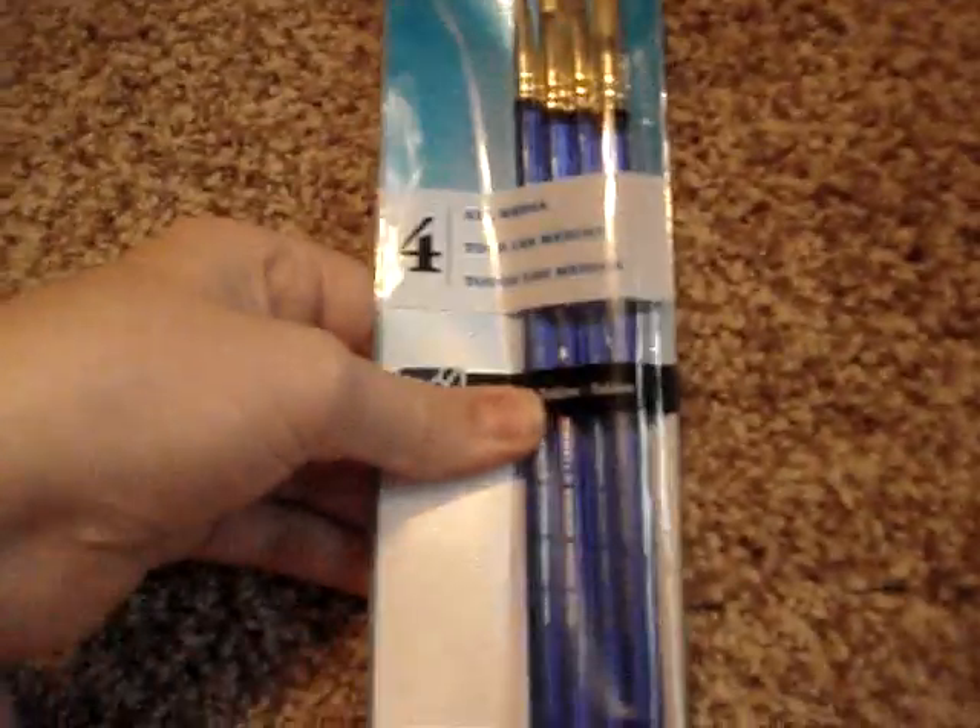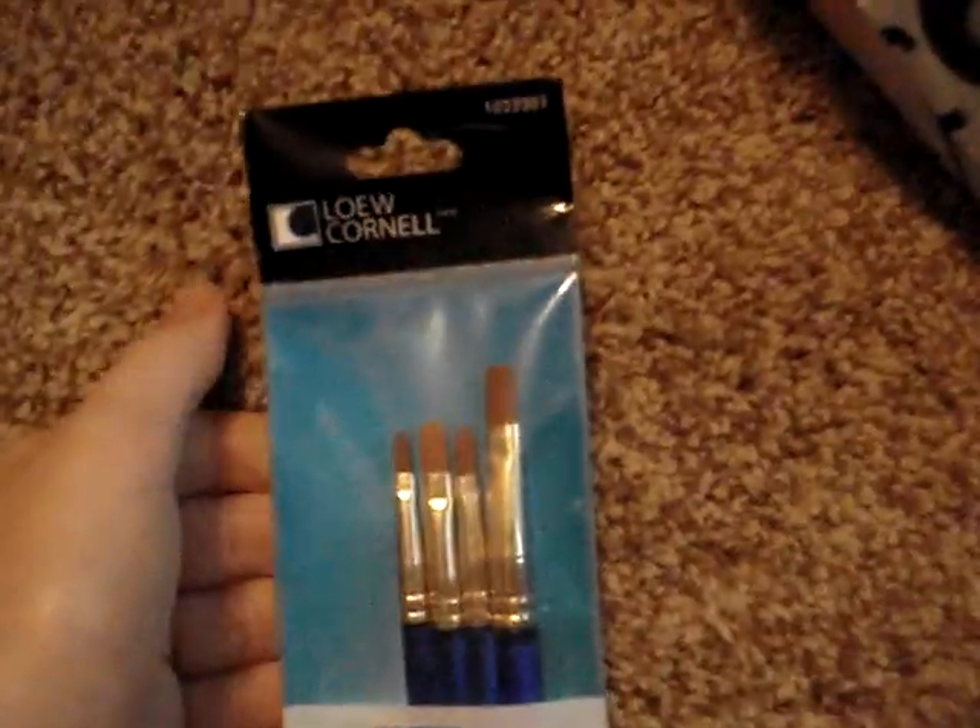I got paintbrushes — they're blue — and I needed these so bad for glossing my clay stuff. Then I got some microbeads. They were a good deal — $1 a pack. I got purple, white, green, blue, and pink. They're really cute and good for cupcakes.